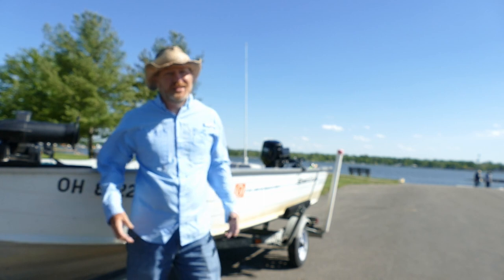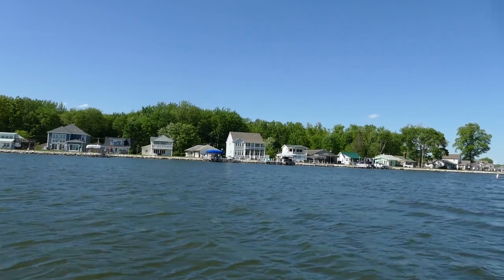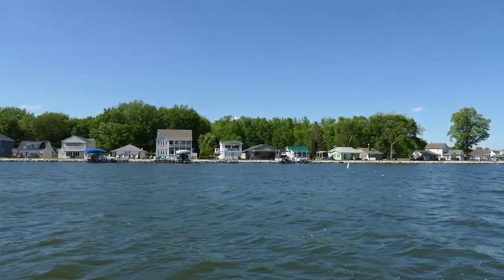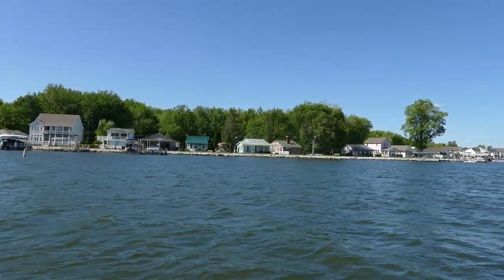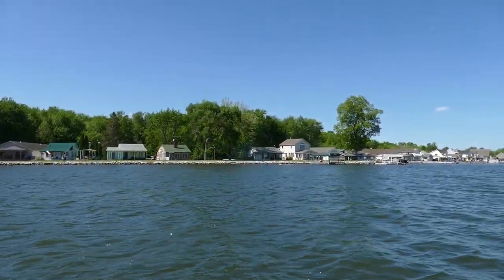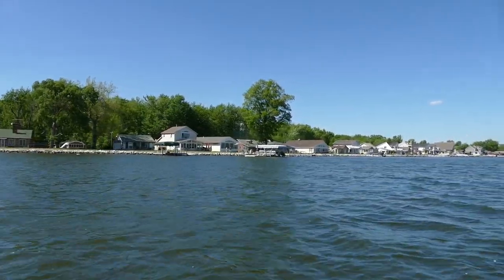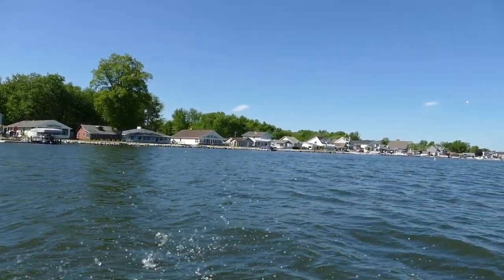That was just a little taste of saugeye fishing here at Buckeye Lake. I dropped a couple — a couple solid hits I'm pretty sure were keepers. I had one pinned and they came undone. I guess that's fishing. I didn't get my limit, but I caught a couple nice keepers and had to wade through about 25 or so much smaller saugeye. The future is really bright here at Buckeye Lake — they got a ton of saugeye in this lake.